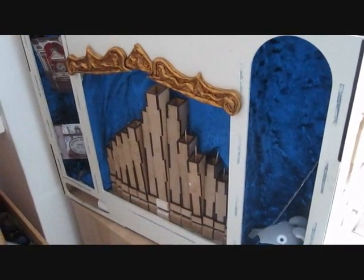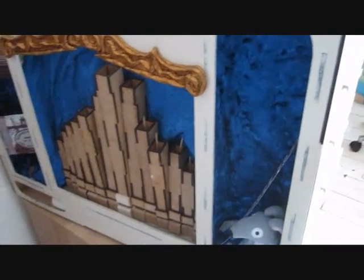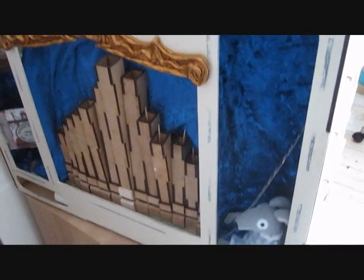So that's my organ. Not bad for only thirteen pipes, and for only running on one and a half inches of pressure. It should be working on four inches of pressure and should be much louder.